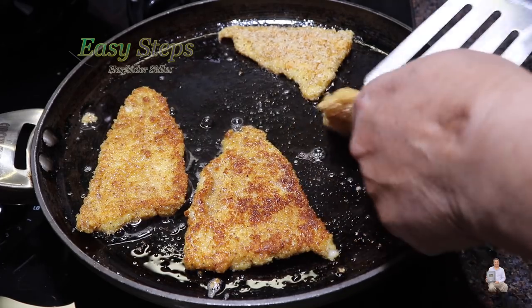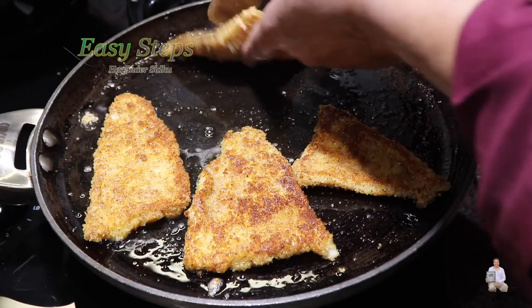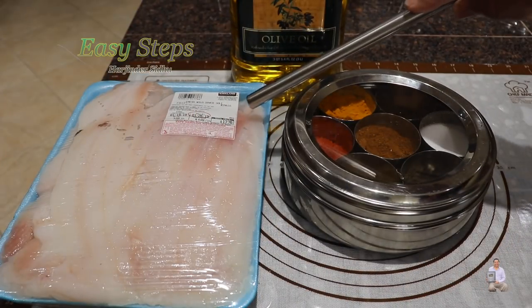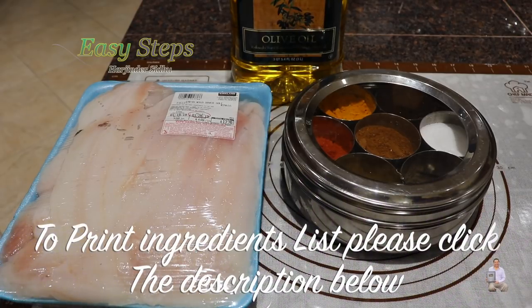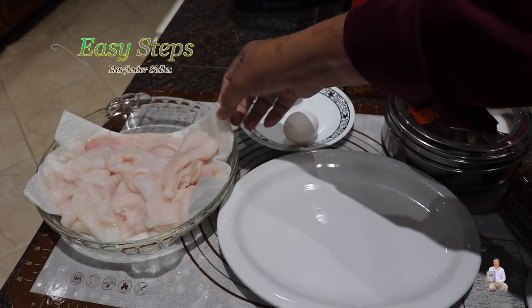It's very easy to make, very tasty and delicious. I'm going to use fresh sole fillet, spices from my masala daba, and other ingredients. Let's start making our delicious tawa fried fish.